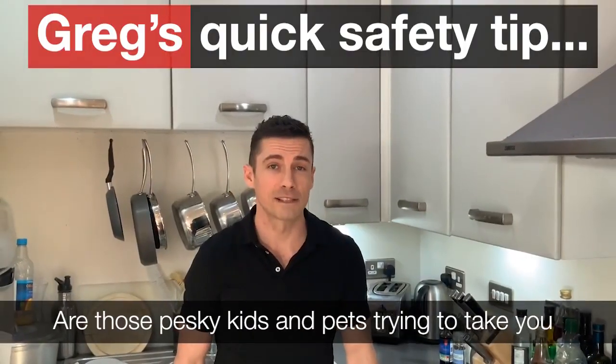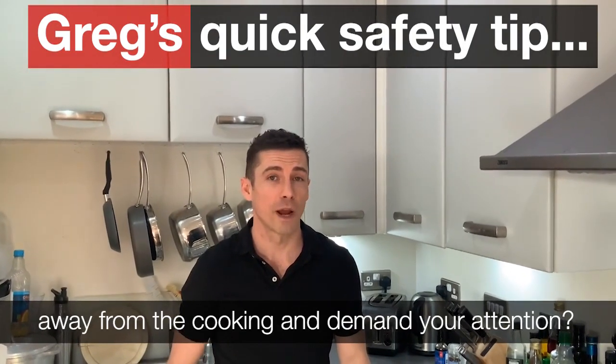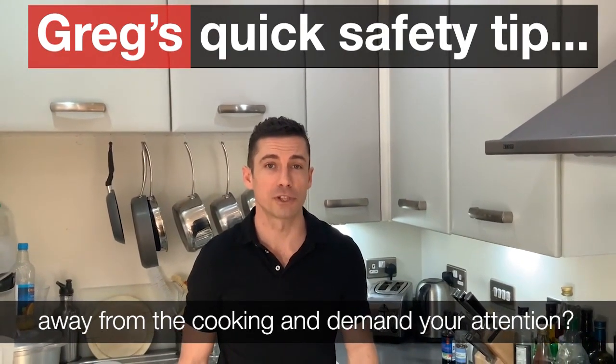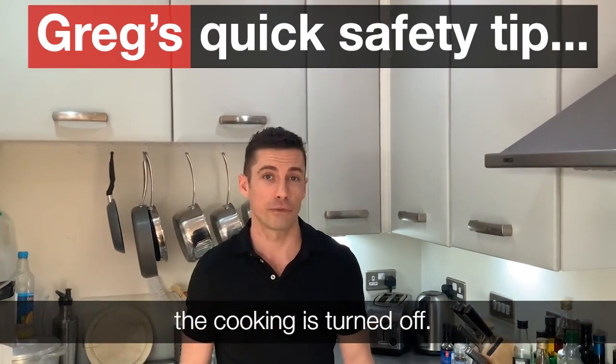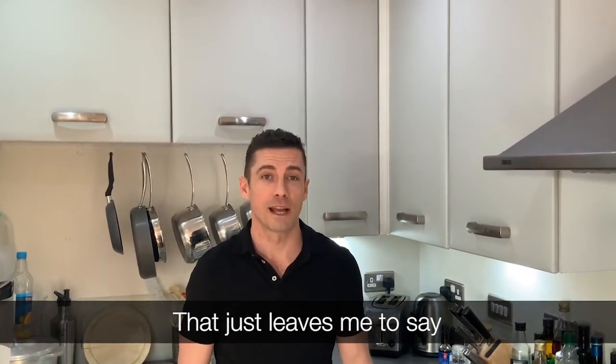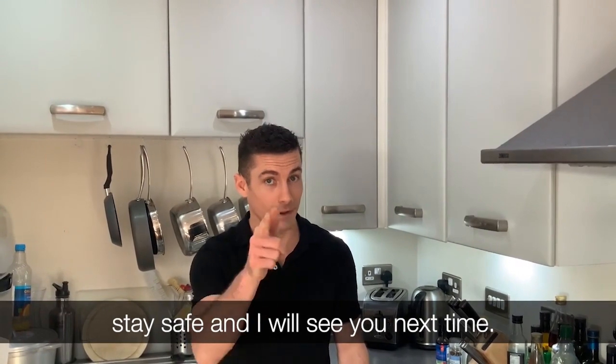Are those pesky kids and pets trying to take you away from the cooking and demand your attention? Fine, go and join them — but make sure the cooking is turned off. That just leaves me to say: stay safe, and I'll see you next time.